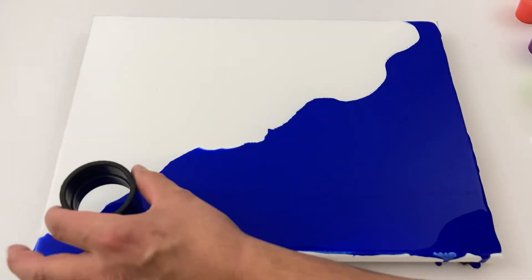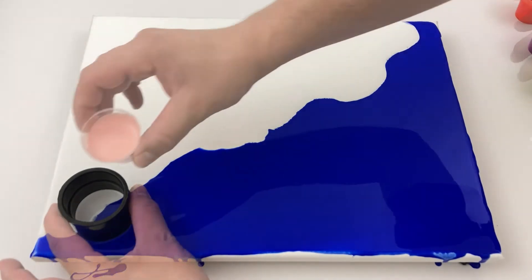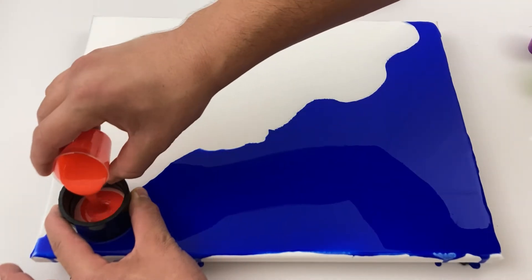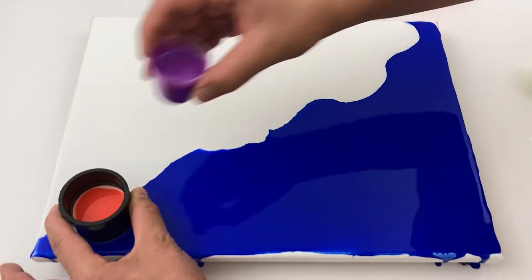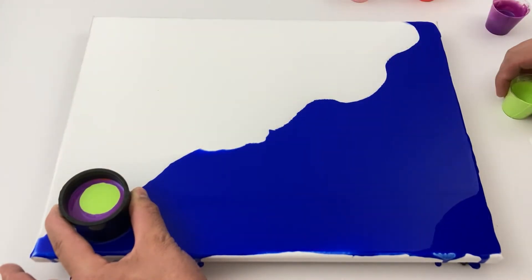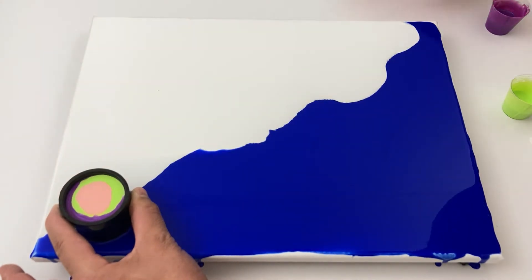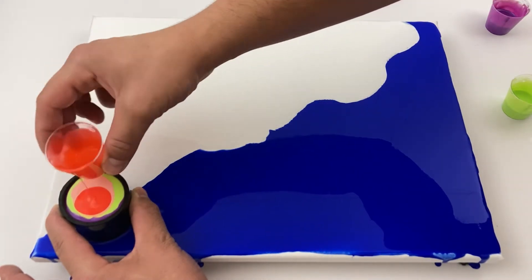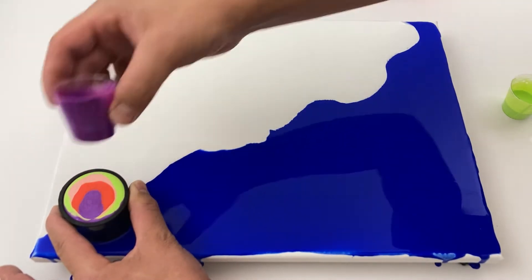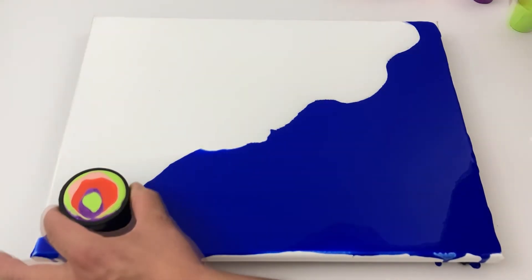It just goes to show that sometimes you luck out, and sometimes it doesn't take anything — because I walked away after I panned it around, came back the next day, and this is how it came out. I am absolutely blown away and satisfied with this painting. I guess you just have to learn to let go, because a lot of the time I'm in a panic trying to do things to keep the painting right, but I walked away, said 'whatever happens, happens,' and I'm super impressed with it.